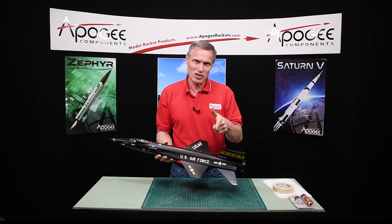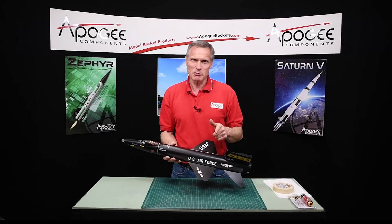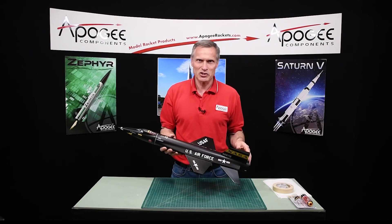My name is Tim Van Milligan. You're watching the Apogee Rocketry Workshop. May the winds be light. May the skies be blue. May all your rockets fly straight and true.